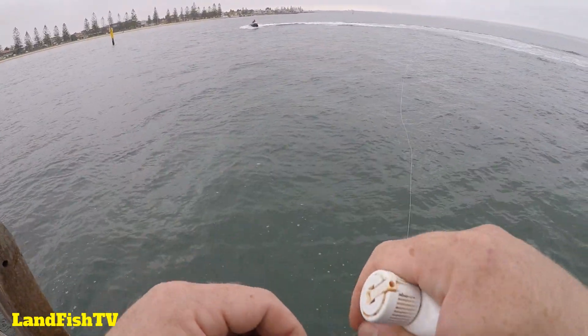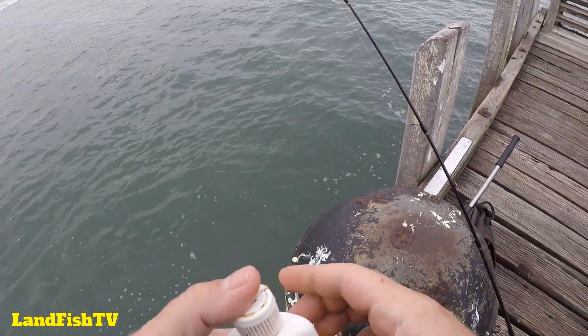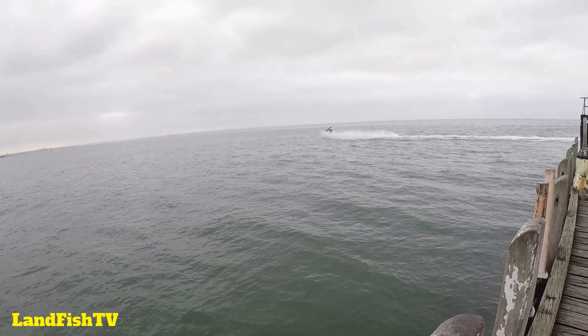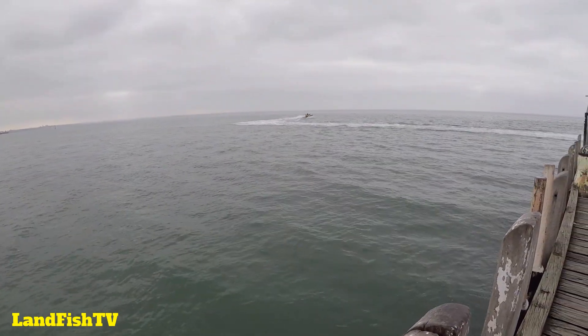Oh look at me on my fully sick jet ski! All this water to play in and they still love coming next to the jetties.